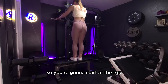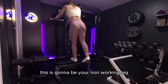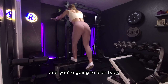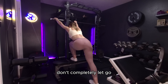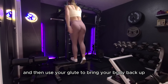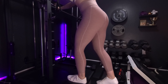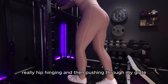You're going to start at the top. Take one foot behind — this is going to be your non-working leg. Hold on to your platform for stability. You're going to lean back, hip hinging, tap your foot on the ground. Don't completely let go; you want to keep that tension. Then use your glute to bring your body back up. You're not pulling yourself up — really hip hinging and then pushing through your glute.